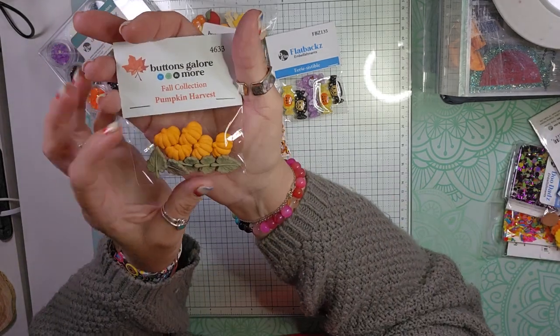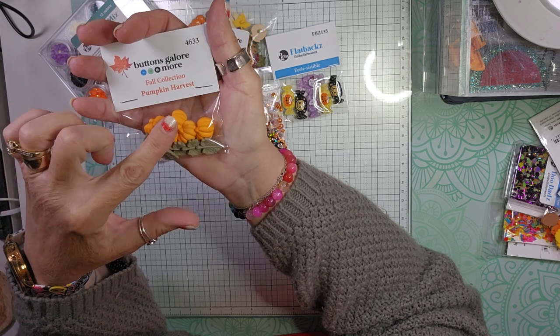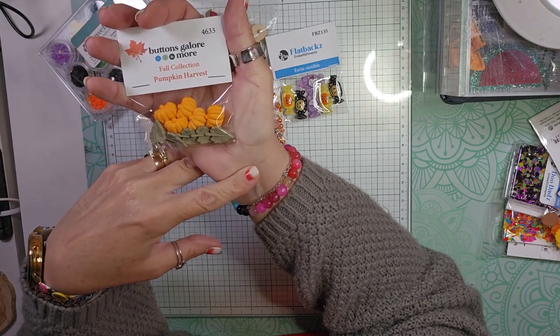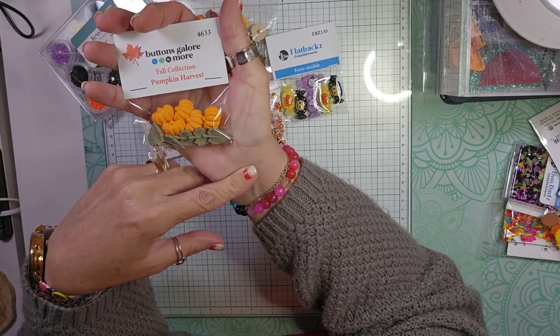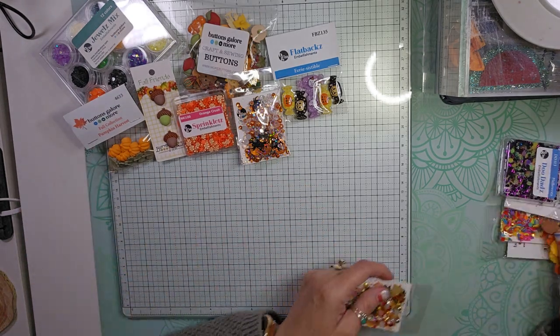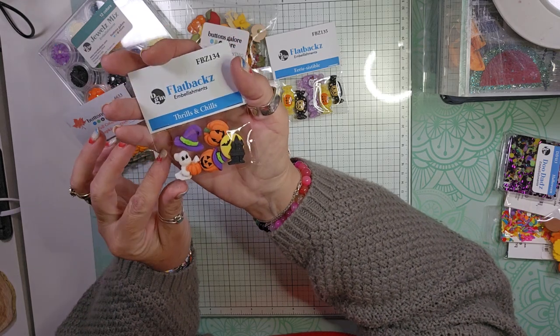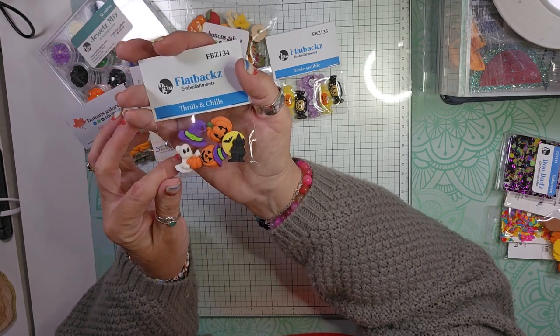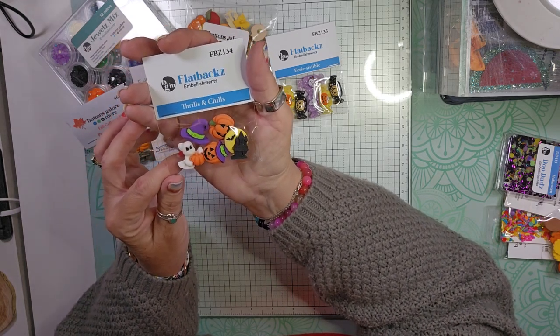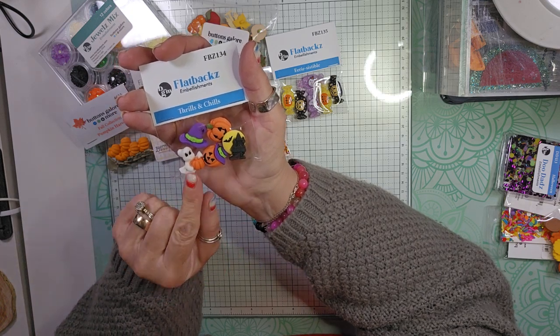I picked up some more of the Pumpkin Harvest Fall Collection — you get the pumpkins and the leaves. Prices are very reasonable. This one is called Thrills and Chills, and it is also flatbacks. You get a witch's hat, a couple of jack-o-lanterns, a haunted house, and a ghostie.